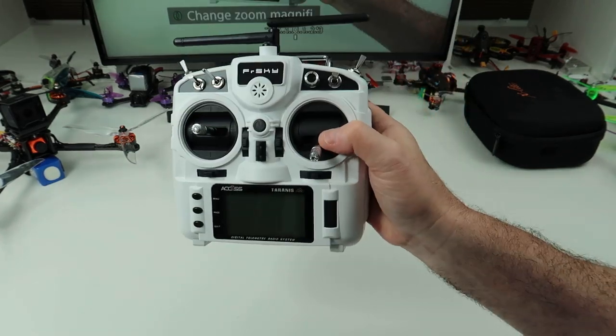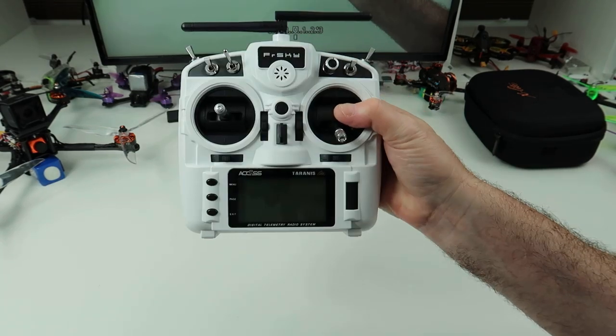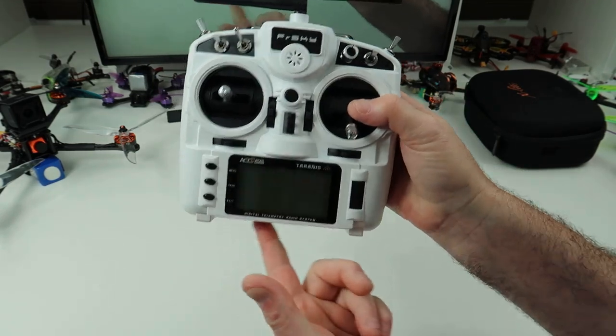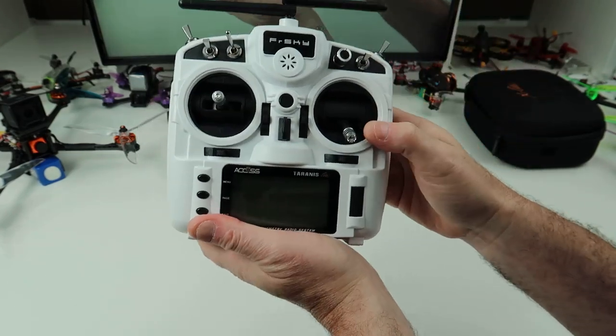Hi, welcome back to Cold Sky RC. Today I want to have a quick look at the FrSky X9 Lite. If you saw one of my other videos, you know I got a faulty one of these from Banggood. I've actually bought one from a reputable company now and this one works fine.